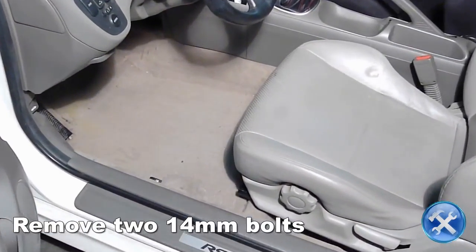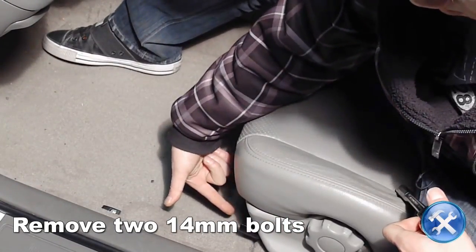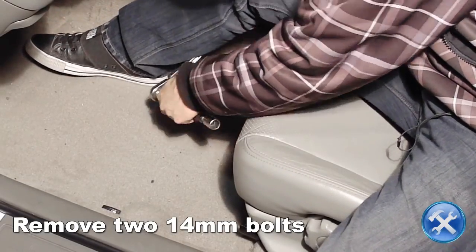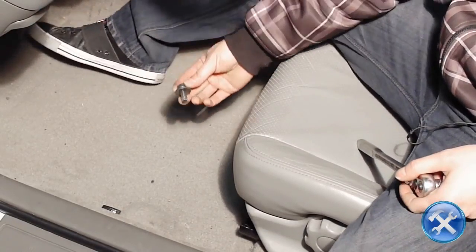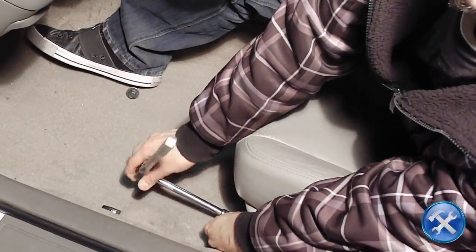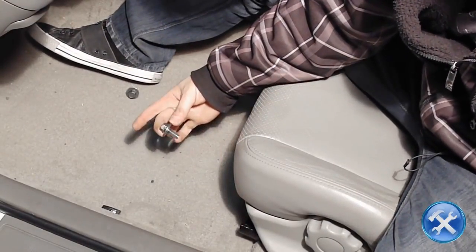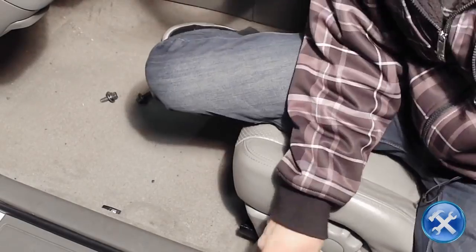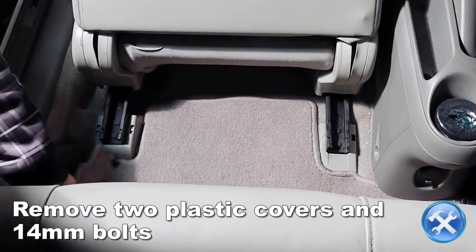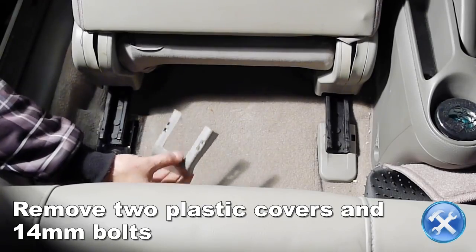With your factory seat in the rear-most position, remove the two 14mm mounting bolts located below the seat. Moving on to the back of the seat, remove the plastic covers to gain access to the mounting bolts, then remove the two 14mm mounting bolts.